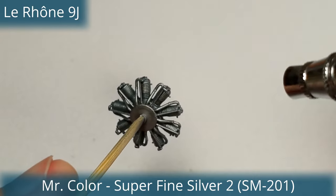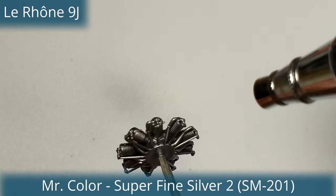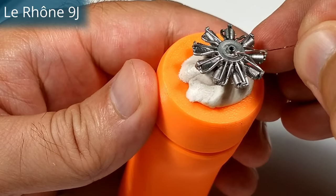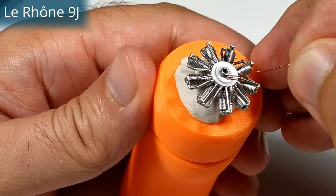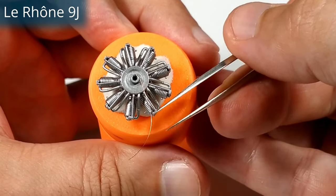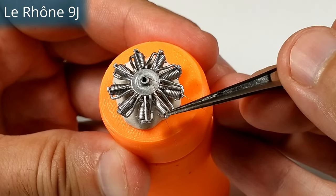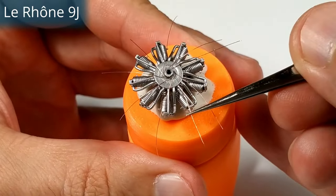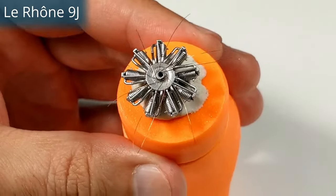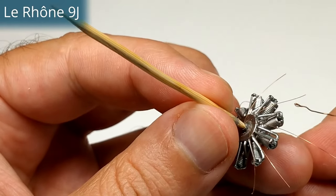It was the same as all rotaries — fixed crankshaft and rotating cylinders. One of the main differences between the Lorraine and the Gnome was the mounted carburetor on the shaft, with the fuel-air mixture piped to the intake valves by a copper tube. In some versions these copper tubes were at the front of the engine, while in other variants they were behind. Using the carburetor was a significant advantage over the Gnome, as the pilot could throttle the engine, making flight much easier and fuel and oil consumption much more efficient.